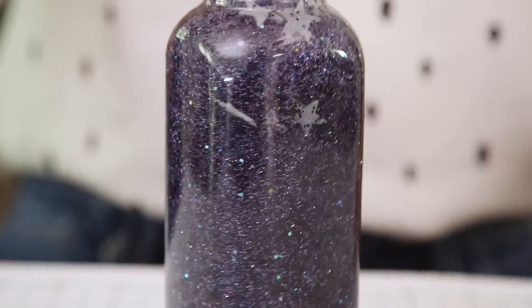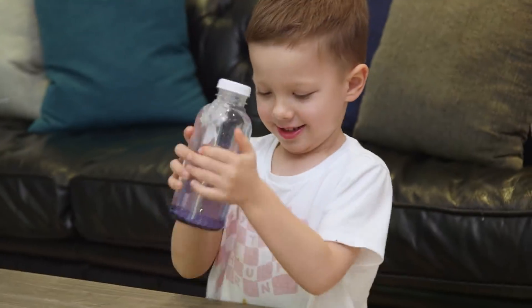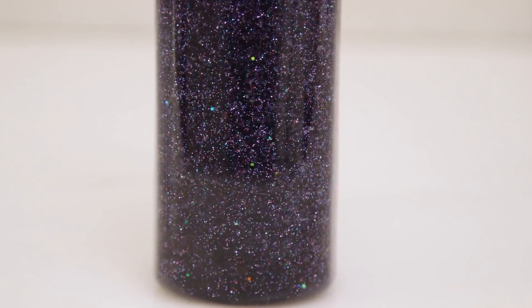These last about two minutes, which seems to be a sweet spot. It was engaging enough that he didn't get bored, but long enough that it really helped him reset and calm down. And you can even add a little glow-in-the-dark paint to make this perfect for bedtime.